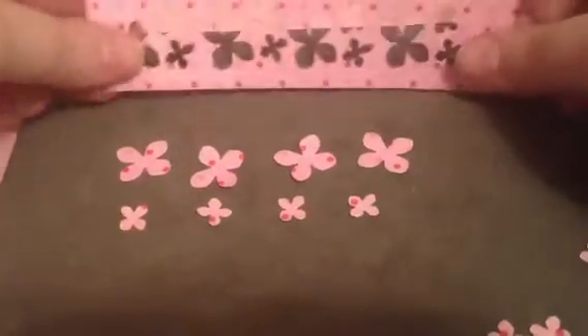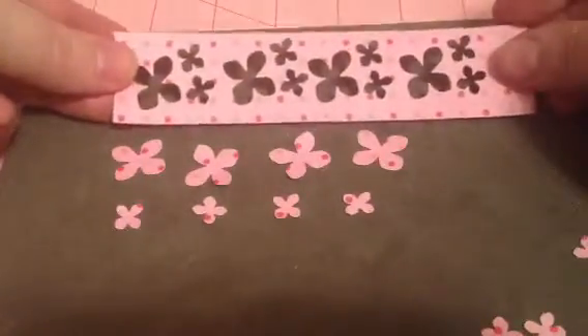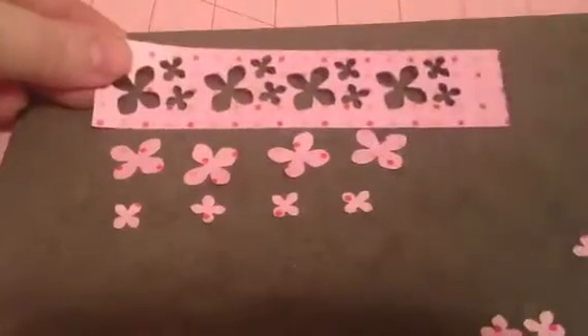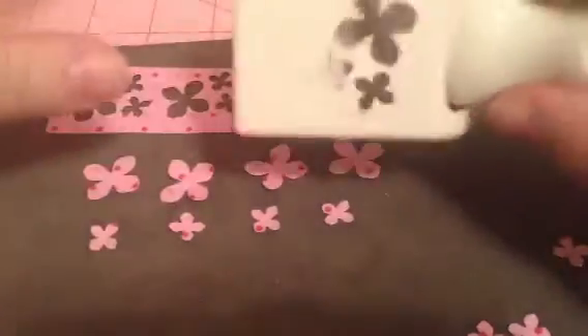I'm using scrap paper that I didn't use on my cards, and I'm using this Martha Stewart punch here to make flowers out of it. I punch it four times.